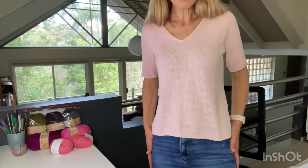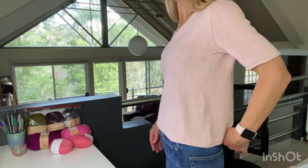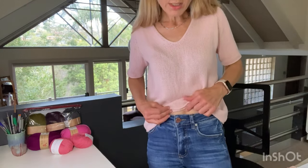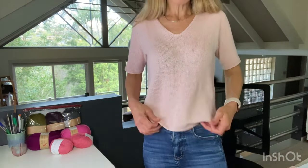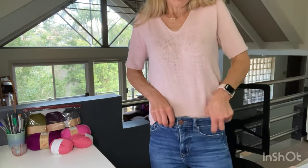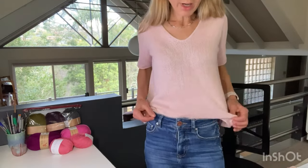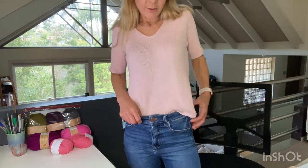It looks a tiny bit lower in the back, probably because picking up fewer stitches at the neckline raised it up a little. But it's not vastly different. These are reasonably high-waisted jeans, so it definitely covers them. I could tuck it in the whole way around or just do a front tuck. I'm sort of learning to do that now — I never used to be a tucker-inner.